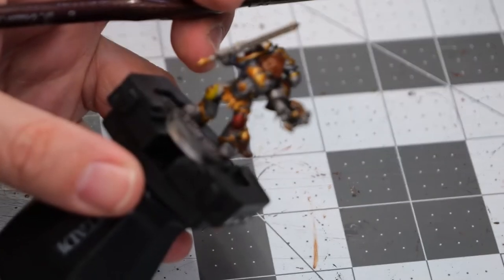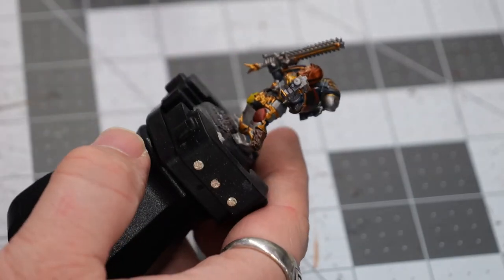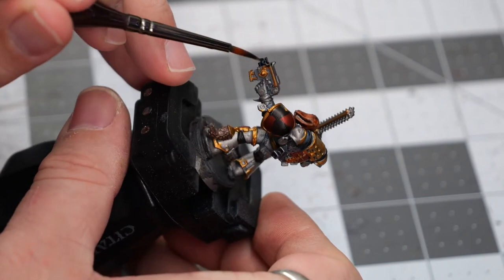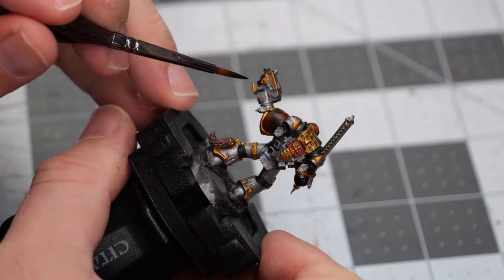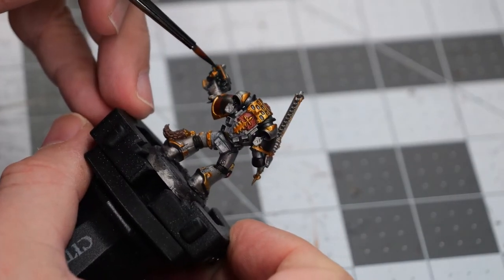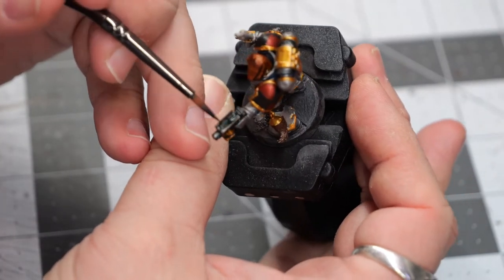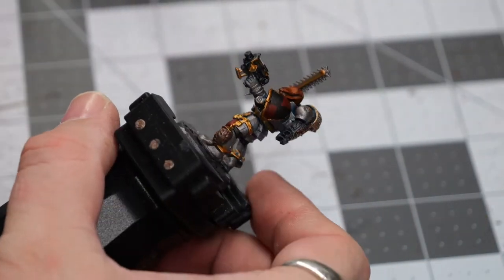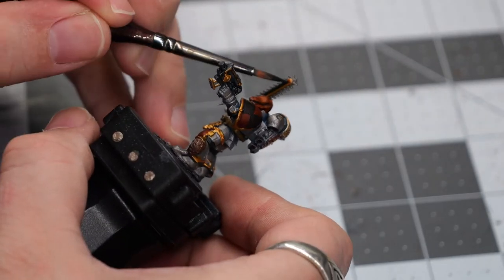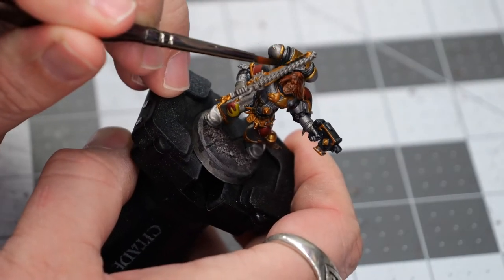We're going to pick out a few of the little detail areas and adjust the camera to make sure we can actually see — I apologize for any focus issues leading up to this. Once the gun is finished, we'll pick out a couple of very small details on the sword, and then we should be good to move on to the next color.